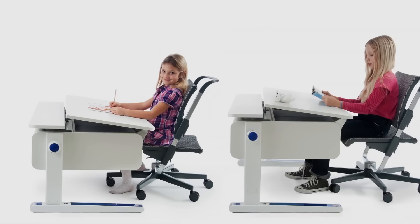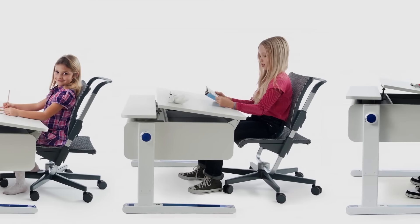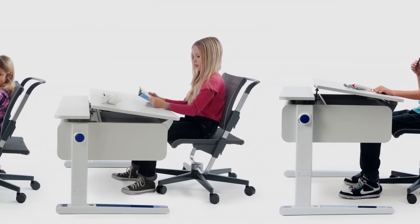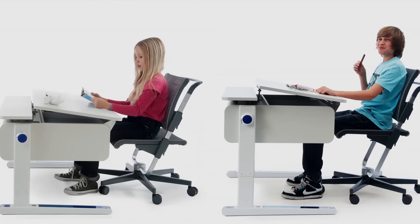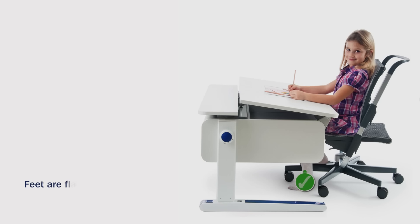The Mole Champion Adjustable Kids Desk adjusts to your child's growth, offering ergonomic comfort at every age. From preschool to high school, this versatile desk promotes healthy posture and good study skills.